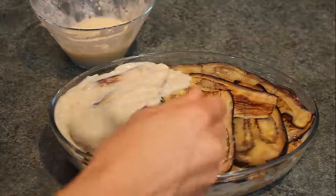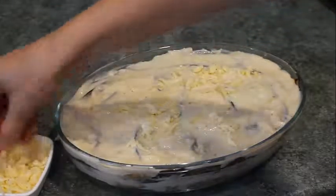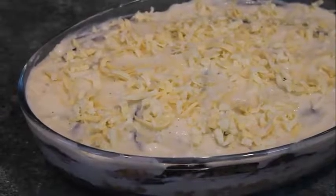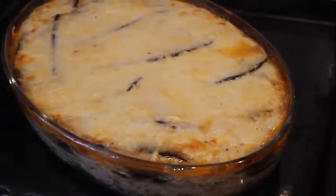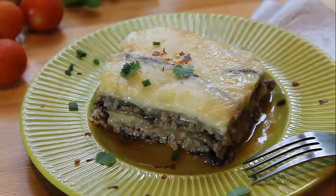All ingredients are ready. Preheat the oven and start putting layers of eggplants on the bottom. Next put a layer of meat, then a layer of béchamel sauce. Add one more layer of eggplants and meat, then the last layer of eggplants, and on top the béchamel sauce. Add cheese on top and place it in the oven for 40 minutes.